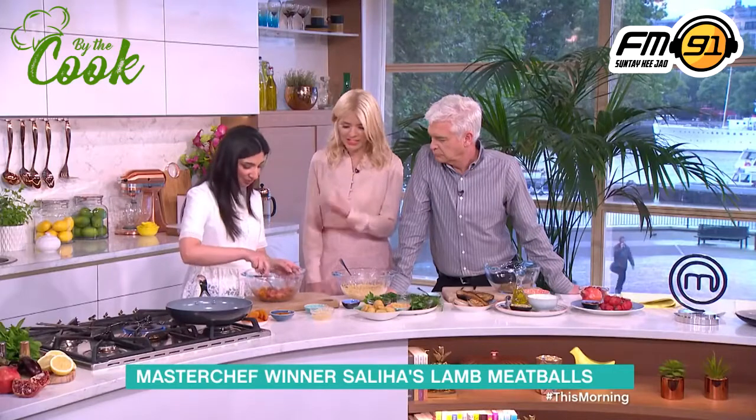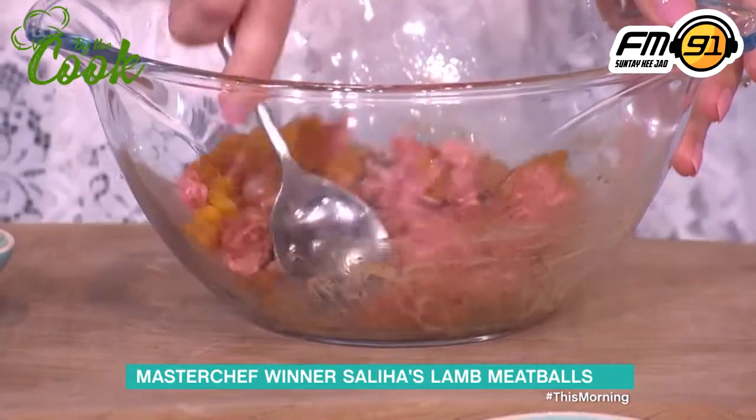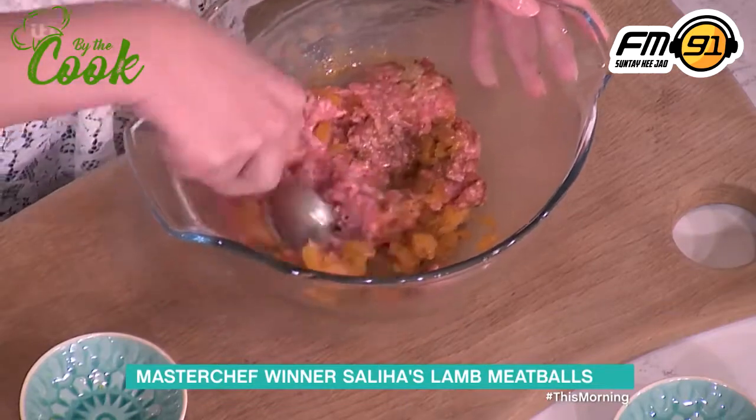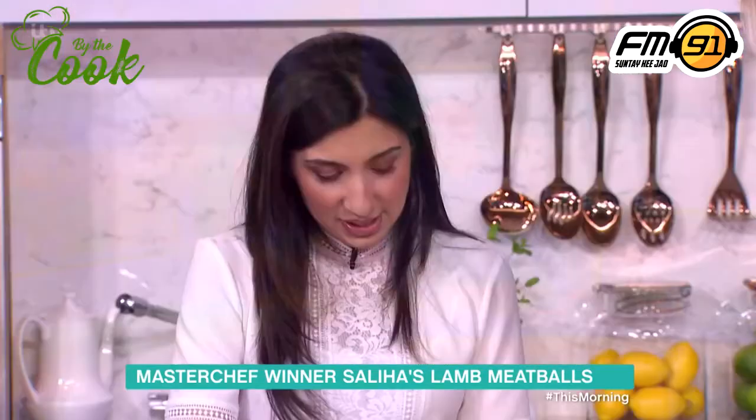I've never heard of it before — you can smell the rose in it actually. Yeah, it's very floral. So we mix that in nicely, just combine it really well, and then you shape them into nice little patties.